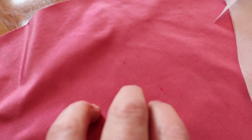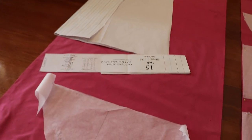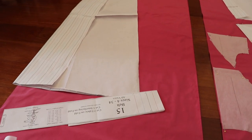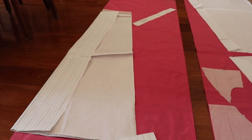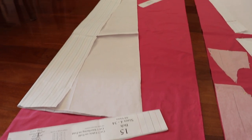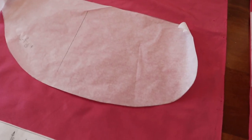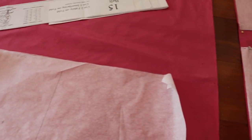You'll sometimes find slubs in silk — you can kind of see right in here. So I just place my pattern pieces in a way that I avoid the slubs, like with this front skirt piece. I haven't tacked it down yet because I want to closely inspect the silk to make sure I'm selecting the best area that has minimal slubbing.